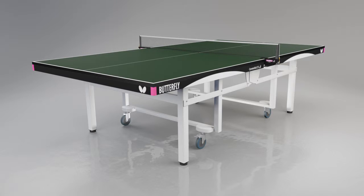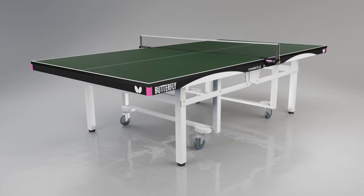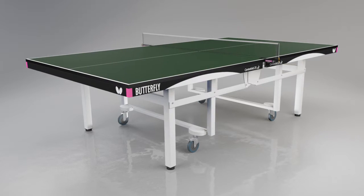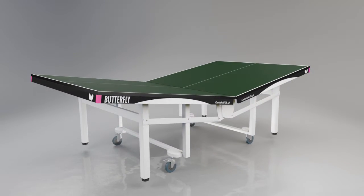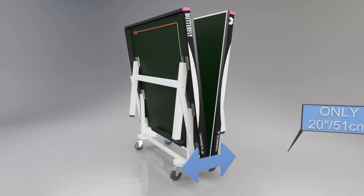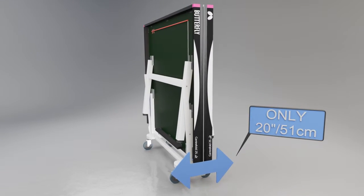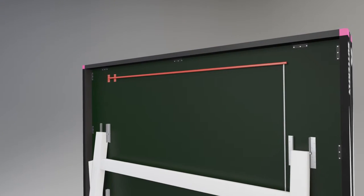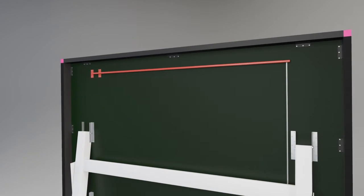Transportation and storage is easy with the Centrefold's unique space saver system, which makes folding and rolling the table simple and safe. The table tops fall together at the centre, reducing the width of the storage position to only 20 inches or 51cm. A unique, easy-to-use safety system prevents the table from opening and closing accidentally.